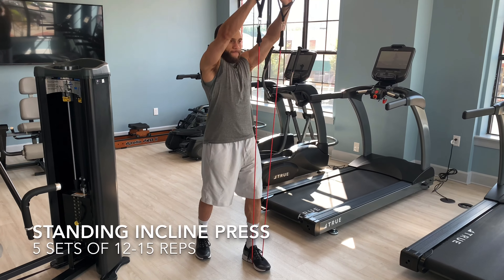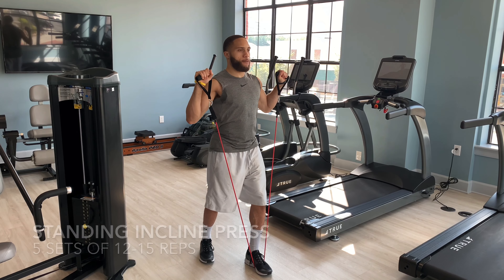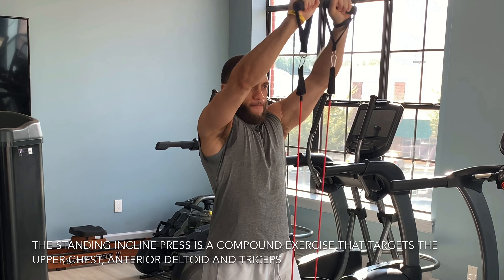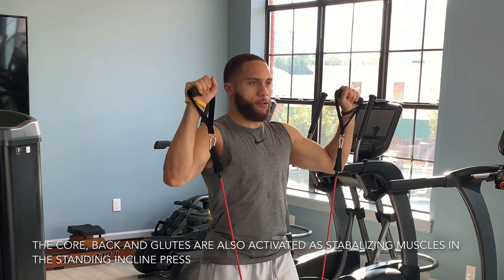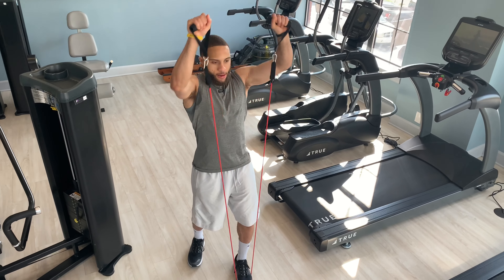Alright, the second exercise in this resistance band chest workout is going to be the standing incline press. The standing incline press is a compound movement that will work the chest, the anterior deltoid, and the triceps. It'll also engage the muscles in your back, your core, and glutes as these will act as stabilizers in the movement.